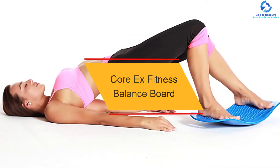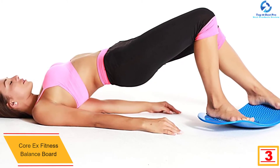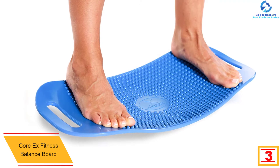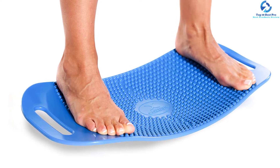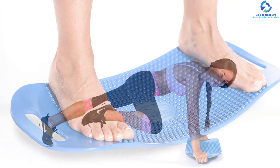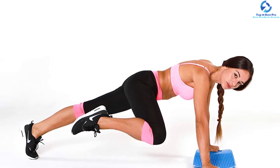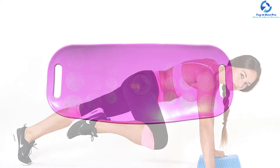At number three we have the Core X Fitness Balance Board. This fitness board can provide you with a foot massage as well as proper exercise for your core muscles, while also improving your balance. It is one of the most versatile fitness boards available. The foot massage feature will keep you feeling more energetic throughout the day. The lightweight design makes it easy to carry, and you can use it in the office or at home. It has a heavy-duty construction, weighs just three pounds, and has a weight capacity of 400 pounds.